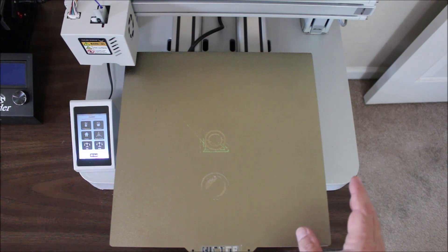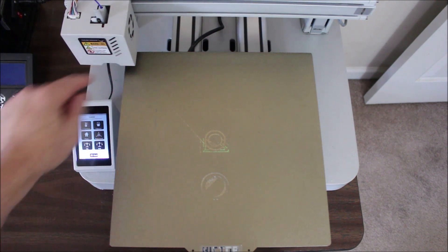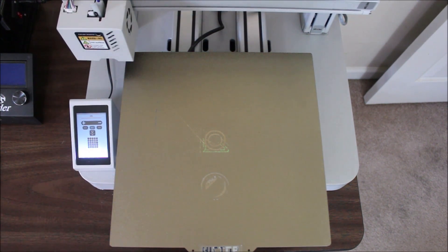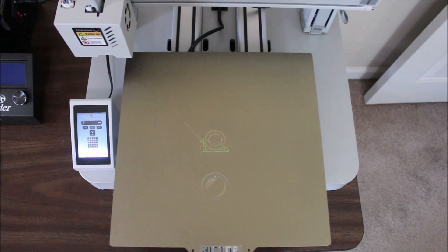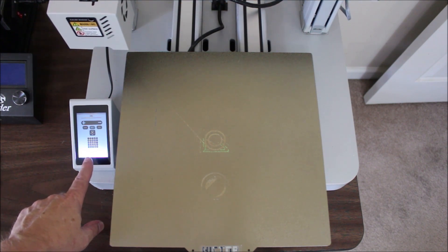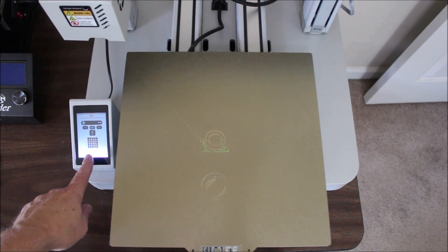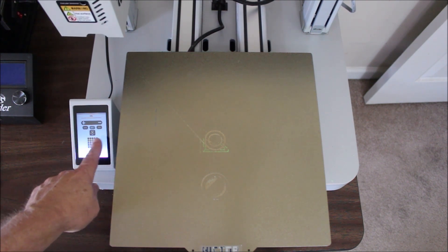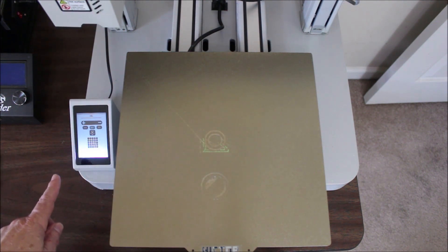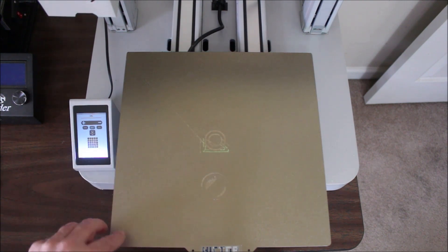Now I'm going to show the auto bed leveling function. With the nozzle down, when I hit auto bed leveling, it starts raising up slowly, homes, then comes back down. The screen switches to the auto bed leveling display showing 25 different locations, all numbered, and they change color as each one is checked. Leveling this way is much more accurate than manual bed leveling because instead of just four corners, it's checking 25 places across the entire bed.